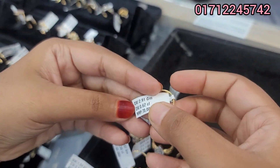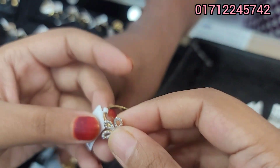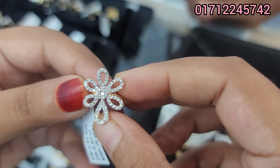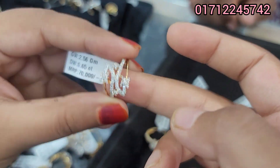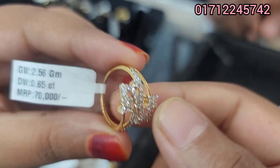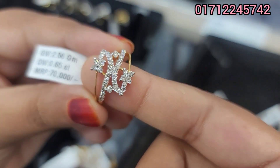The flower design is very beautiful. Look at this — it's 3,000. It's golden and diamond. It's 3,000.